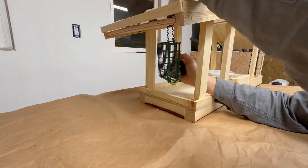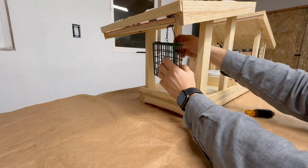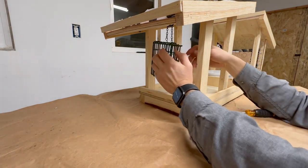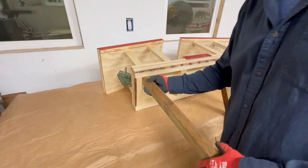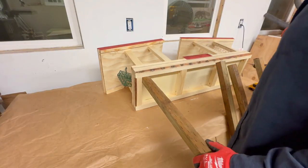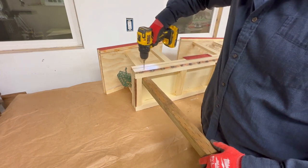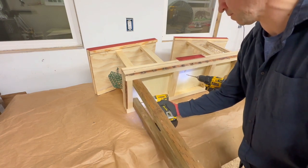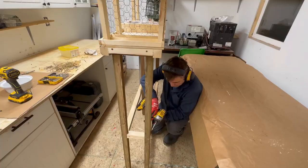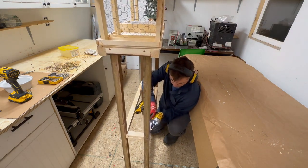Some of the bird feed will also go into this hanging metal cage. This kind of thing isn't really necessary, but I thought it would be more fun to add. You can get it on Amazon or any place like that, or make it yourself.